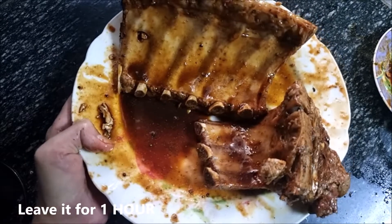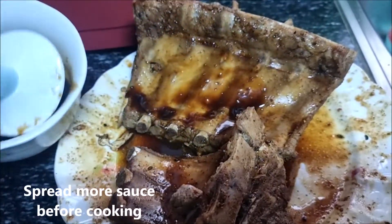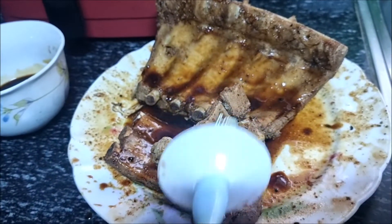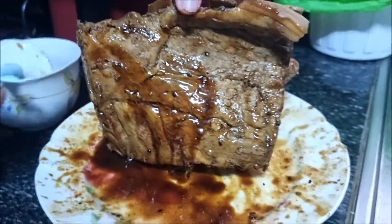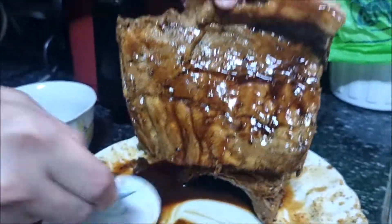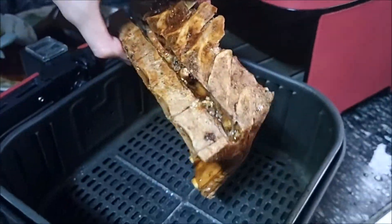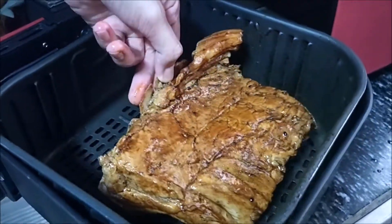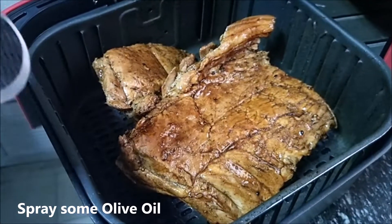We have our marinated pork ribs. Just leave it for one hour. Let's add some sauce, and spray some olive oil for better moisture. Let's place it in — time to air fry.